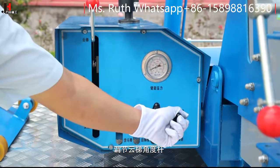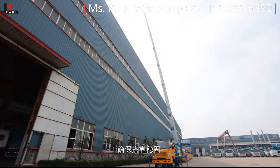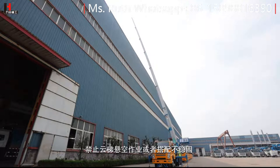调节云梯角度，将云梯慢慢搭靠到作业楼层窗台处，确保搭靠稳固。禁止云梯悬空作业或者搭靠不稳固。